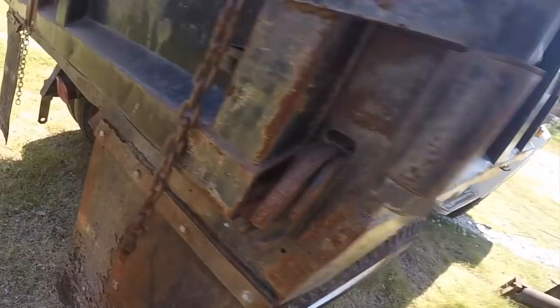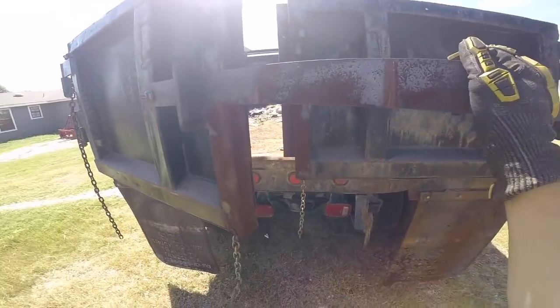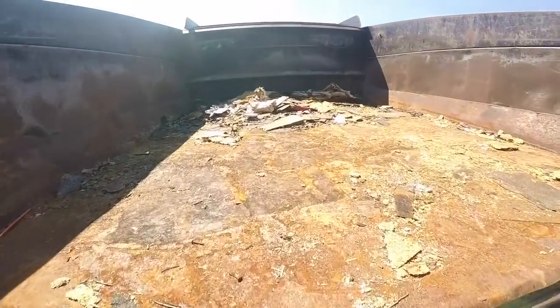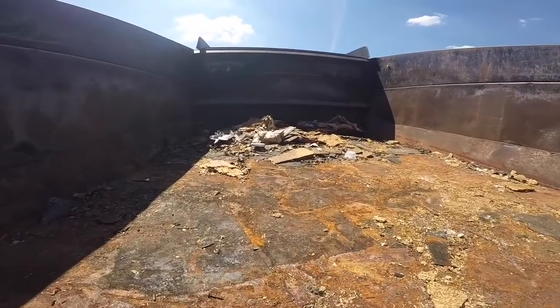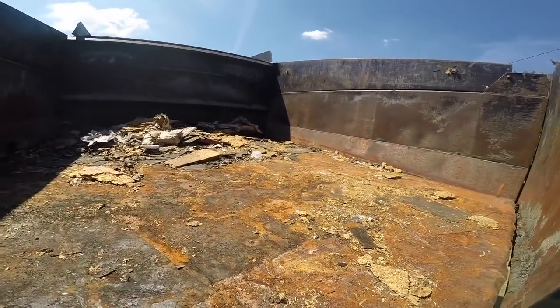One of the problems with the folks I bought it from is they're honestly a little hard to deal with. One example of that is that this thing came full of trash — not disgusting stuff or anything. It was pretty much all building materials, like a rug out of someone's house and some other junk. Even after filling up all of my trash cans twice, we still have this much stuff to get rid of.